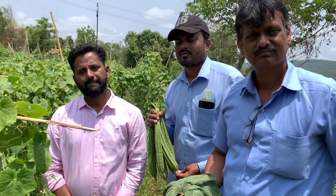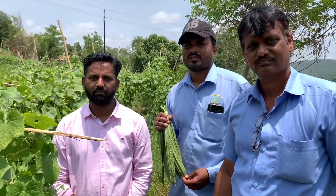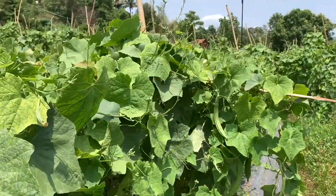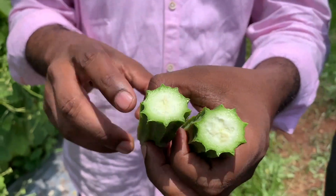Shilajit treatment was also given. Plantation was done by seed method. The first harvesting was done in 27 days. The quality of ridge guard is very good; the farmer got good quality and quantity.